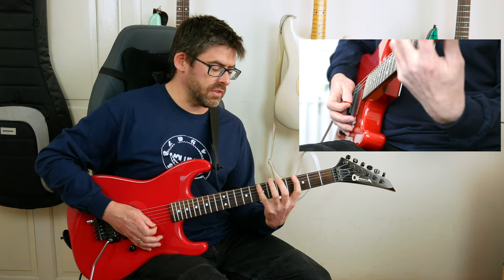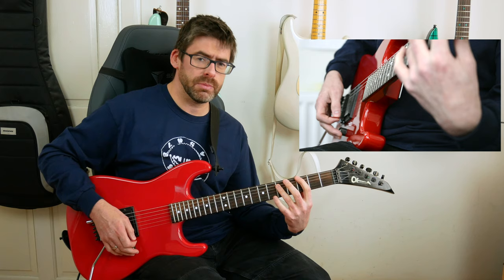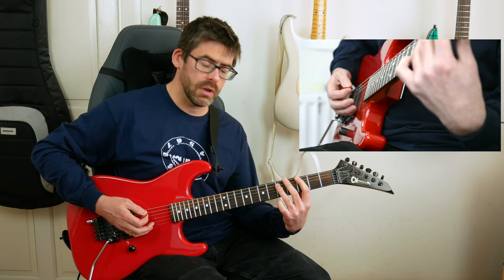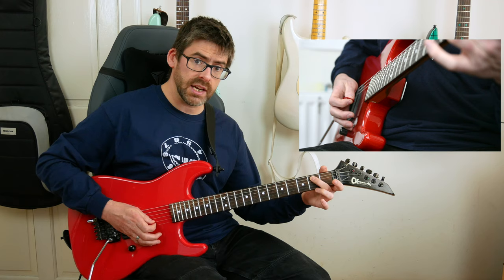The next four notes are: 4th fret A string, then 7 and 5 on the E string. Once we've done that opening part, we get into the next section. On the beat I play two palm mutes on the 3rd fret E string — like a G power chord with 3rd fret E and 5th fret A. The sequence is: two palm mutes on E string, 5th fret A, one palm mute on E string, 4th fret A. Then repeat that, but the second time when you get to the 4th fret you slide to the 2nd fret and play the open E string palm-muted.